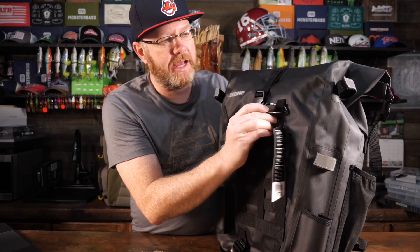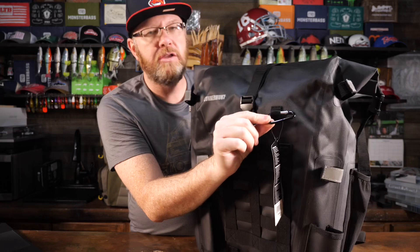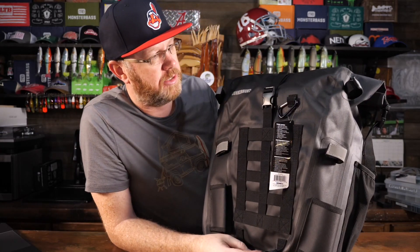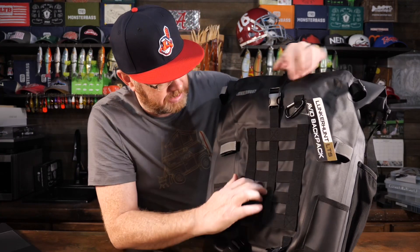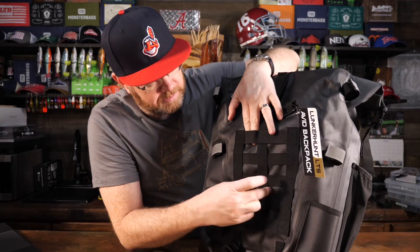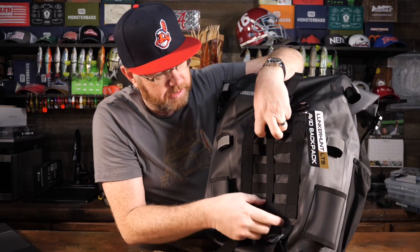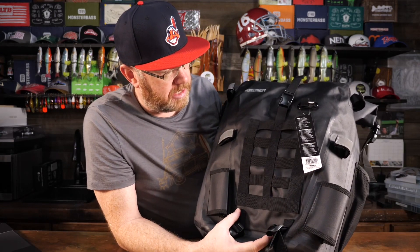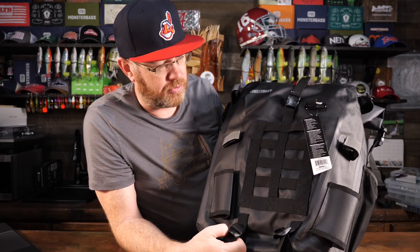What are some of the other features? It has a loop here designed for a carabiner — they provide a carabiner, but you can use others as well, which is always nice to have for attaching things. It also has very sturdy, stout MOLLE webbing sewn into the front of the bag that would hold a lot of attachments and items.